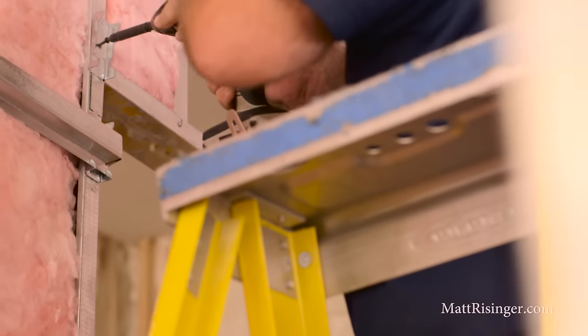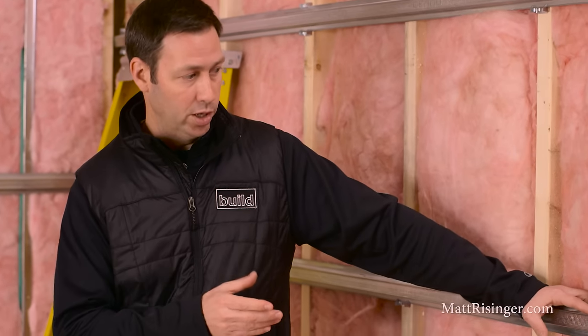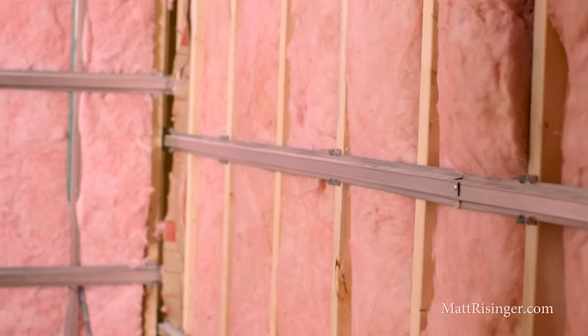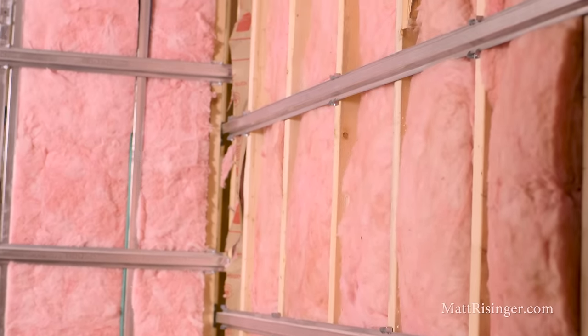On top of those standard 2x4 studs, we've got this metal hat channel. The hat channel is a common product. What is unique is the use of the clips that span the studs, which give the hat channel and the drywall the ability to flex in and out a little bit, letting it absorb and dissipate energy. These are commonly referred to as isolation clips. You'll also notice those clips are screwed into the 2x4, but the hat channel actually snaps into that clip — so there's not a mechanical bond between the two. That means when our sheetrock gets installed, it's not tied mechanically to the structure behind.